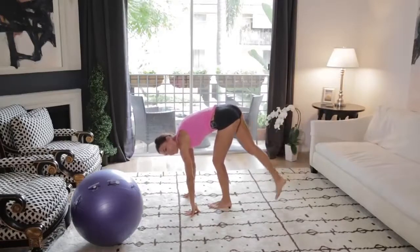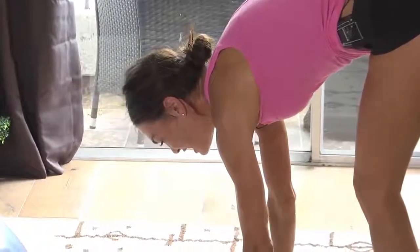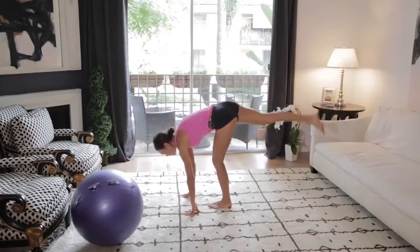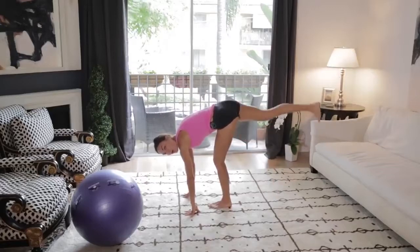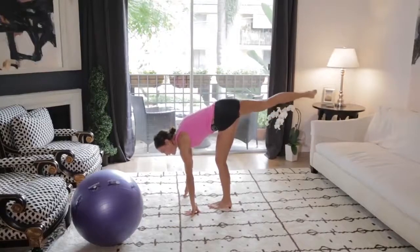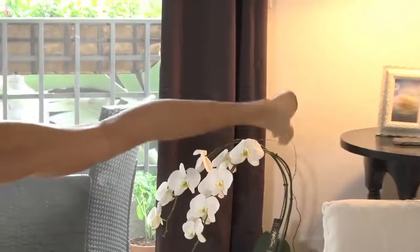It just starts kind of easy and it gets harder and harder as you lift, as you start to fatigue the muscles. Here's 5, 4, 3, 2, 1. You're going to hold it up here, and you're going to turn that foot out. So turn your toe out, and then you're going to lift at the top here with that toe turned out, and pulse it.